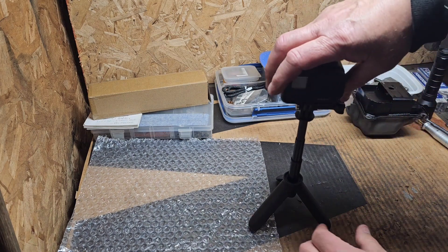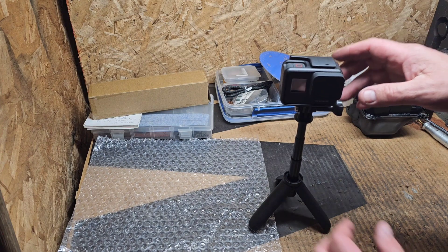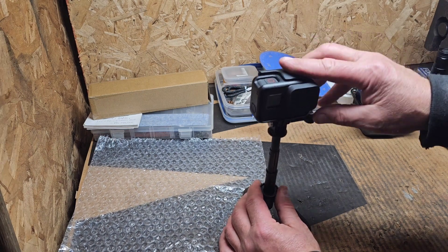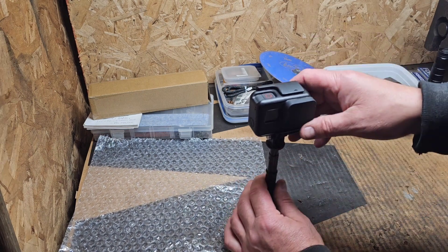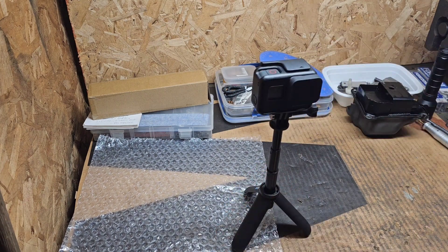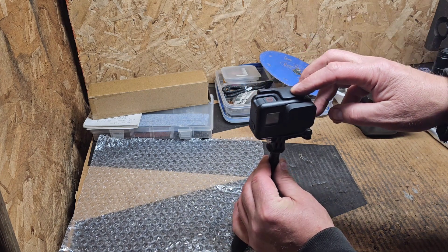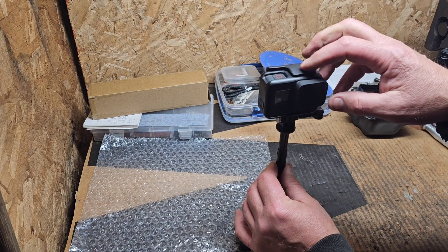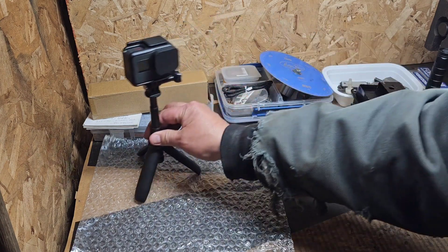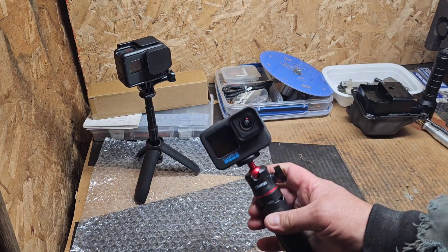When you extend it, this stage just automatically drops down. What kind of telescopic thing is that — you set it there and it just automatically drops down to here. You can see it's very loose right here.